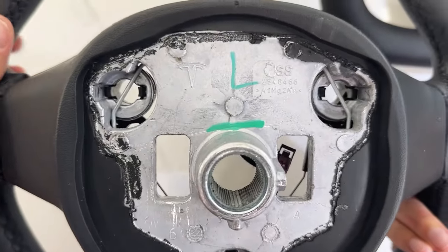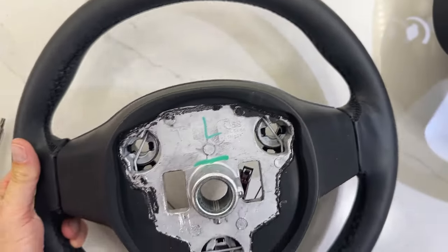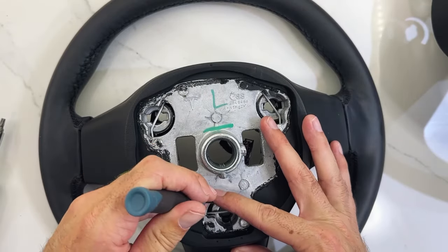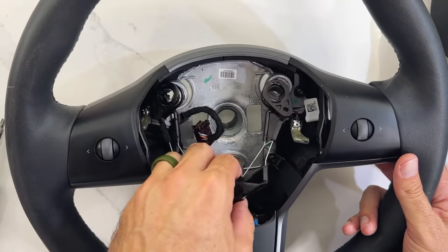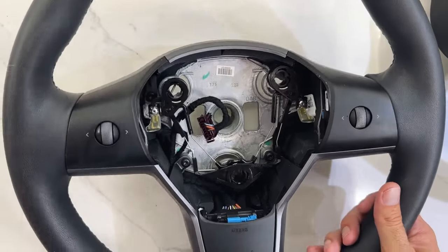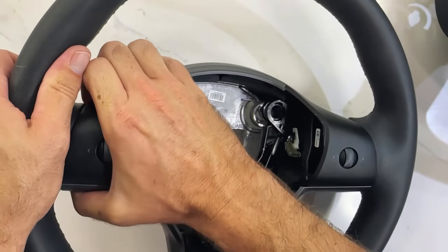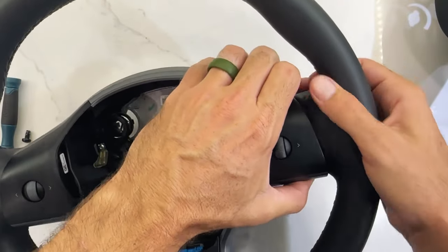On the back side of our OEM wheel we have three sets of plastic tabs or clips. We're going to go ahead and remove those — they just push out on the other side. We'll use our small screwdriver. There's one, there's two, there's three. That piece is now loose and removed. Then we're going to undo our four T25 screws — one there, there, there, and there. Now this whole assembly should just pop out — it's just held with little clips. You can feel it loosen. There we go.